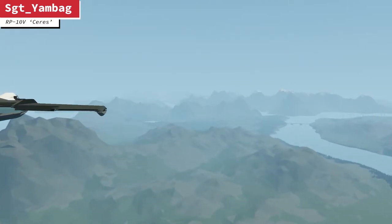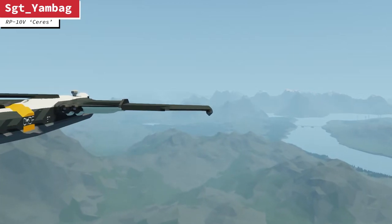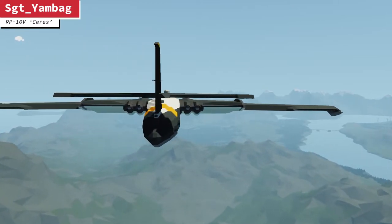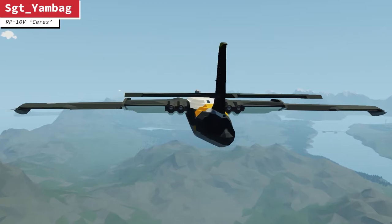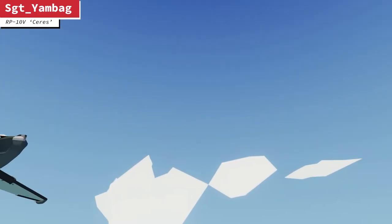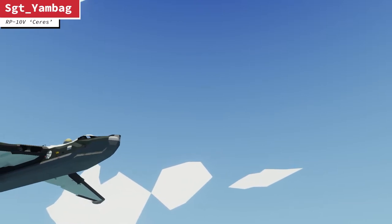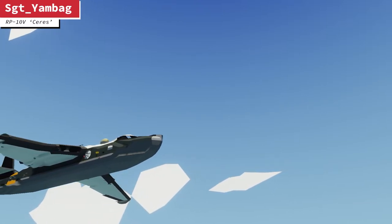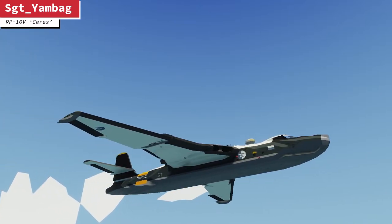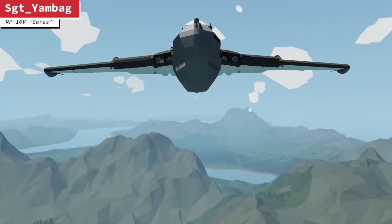That is really cool. It's really easy to fly, with plenty of autopilot functionality. It's obviously four jet engines pushing it along at a rapid pace, with plentiful range — I don't think you have to worry about refueling in this one. I really like the design of it. It's really reminiscent of the old RAF naval patrol things. I don't think it's based on a specific design; I think it's imagined from Sergeant Yambag's head, maybe inspired by a few different designs.